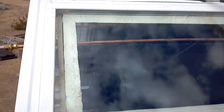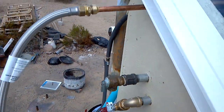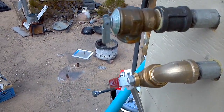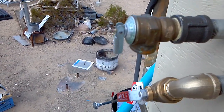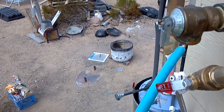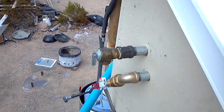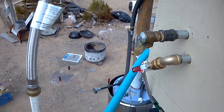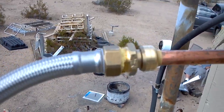I think it's going to be a winner. This is my pressure relief valve — please, please, please, if you ever make one of these, be sure to put a pressure relief valve on it. Mine is dripping a little bit, like one drip every several seconds, but that's the only drip I have. It's amazing.